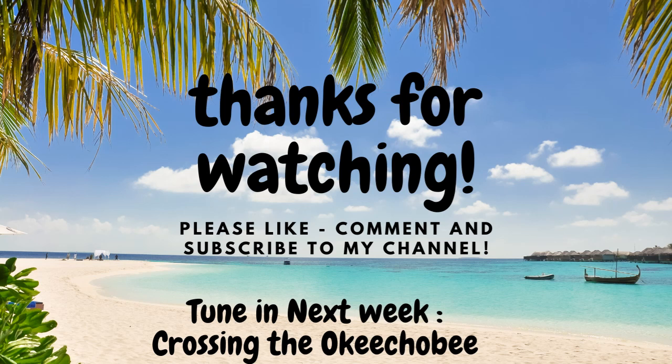Thanks so much for watching. If you enjoyed this video, please hit the like button below — it really helps to grow my channel. Also comment and let me know what kind of engine you have in your boat.